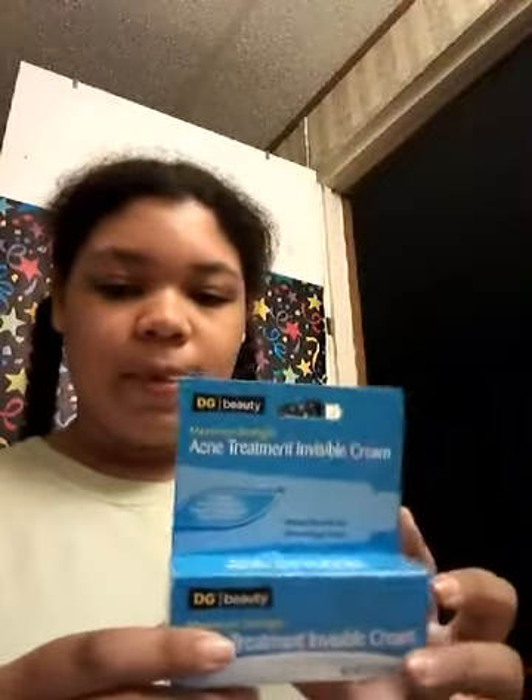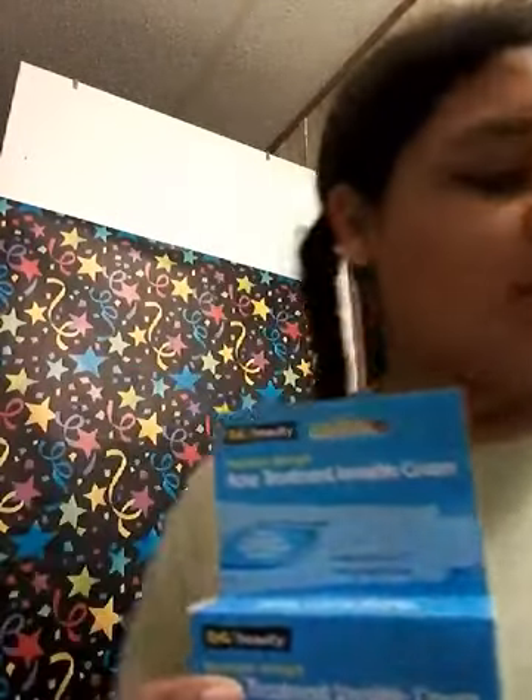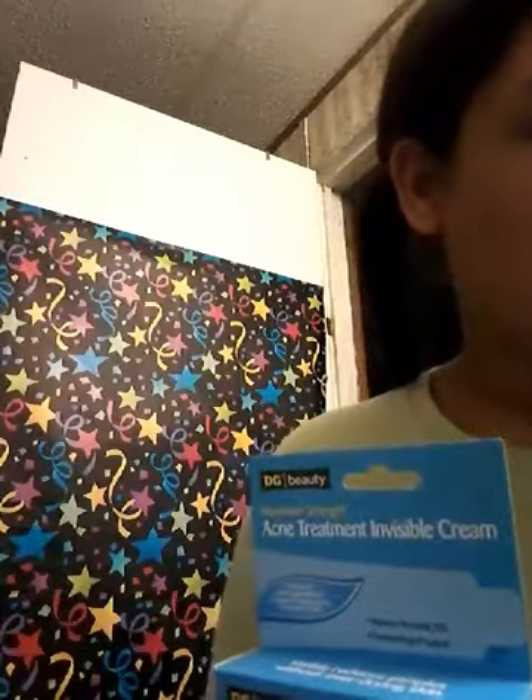So I went to the store — I went just to the dollar store really quick — and I got... like, they didn't even have this, but they had all the other Clear Soap products. So I got the Dollar General brand and we're gonna try this out, see what the difference is.